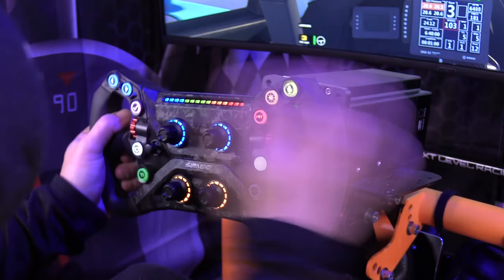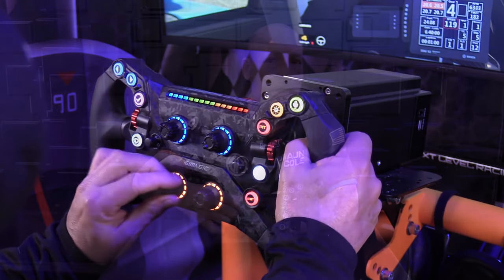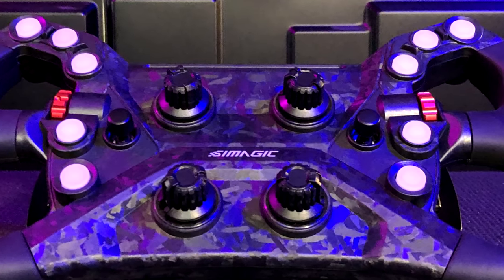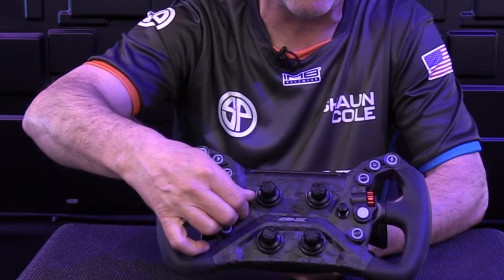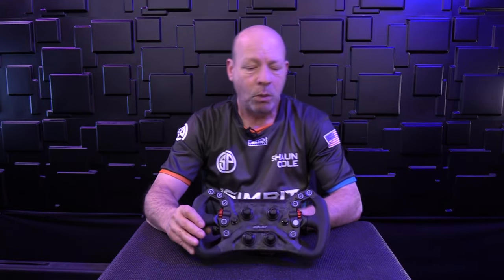There's so much functionality to talk about. You've got four rotary indicators with a plastic knob that has a good texture and a really significant indent — you can hear the click. Working outward, we've got two thumb sticks, one on each side. They're seven-way: up, down, left, right, twist left, twist right, and press in. There's a really good amount of indent on the twist and a clear audible click.